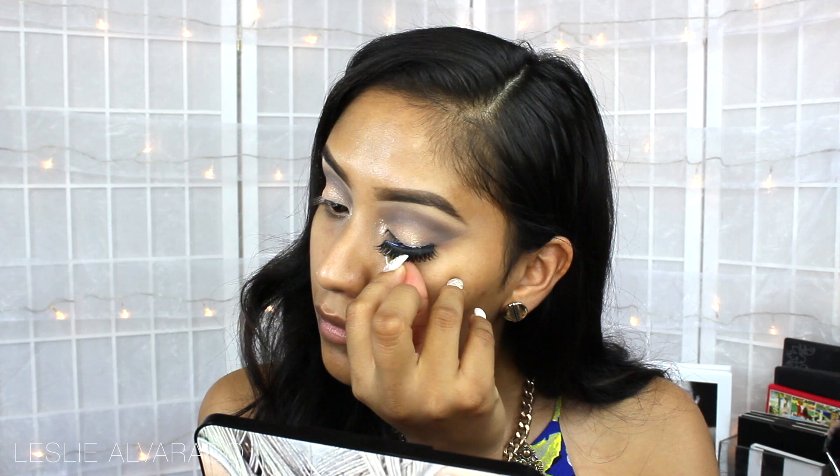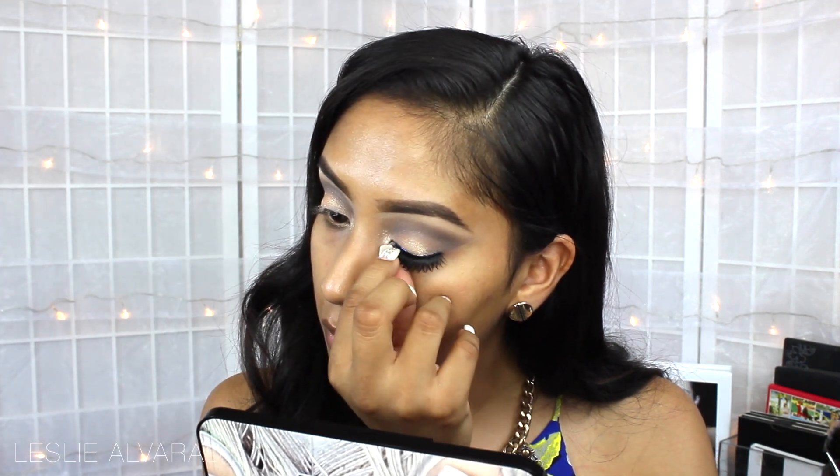For the lashes, I'm going to be using Coco Lashes in Foxy. These are very, very wispy — I really, really like them.